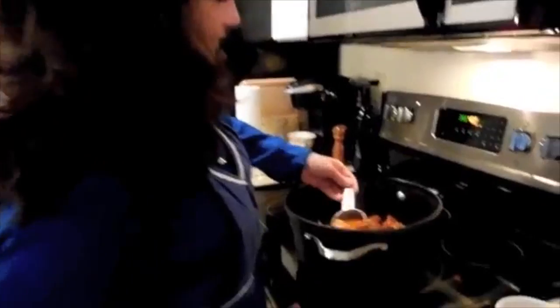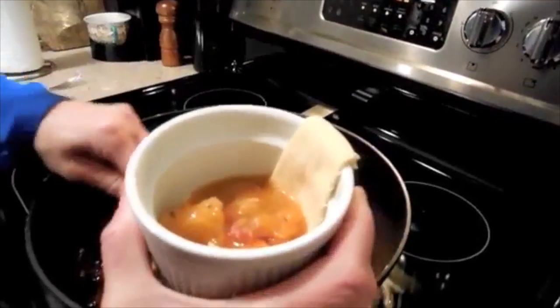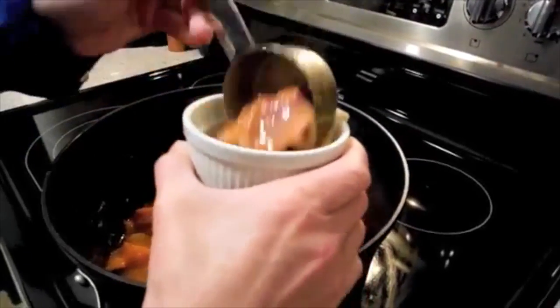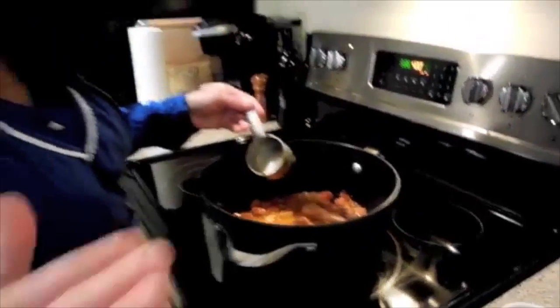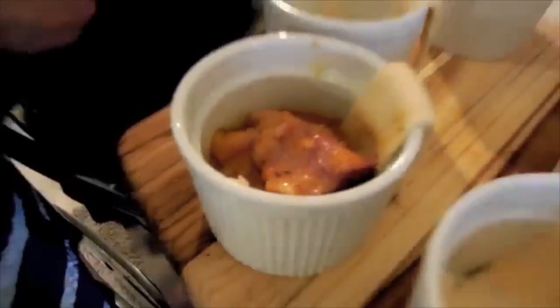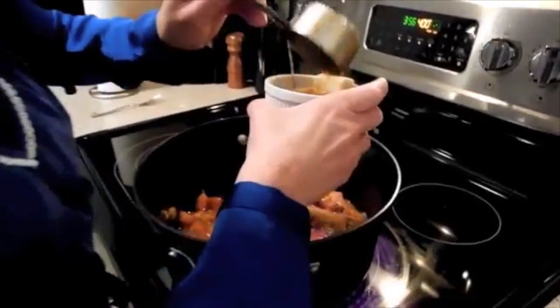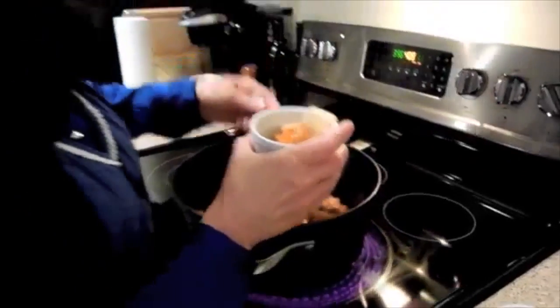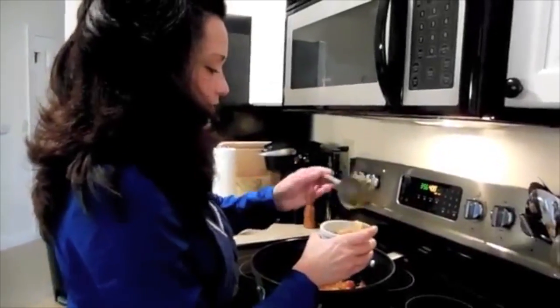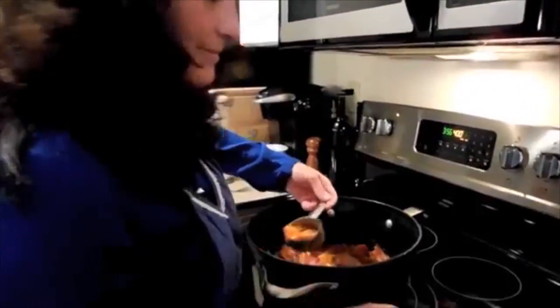We're going to top it with the crab, and we're ready to fill up our little pots. I've got a quarter cup here — we're probably going to do a tiny bit more. I'm going to put a little piece of ham in this one. You don't want to fill it too much because I don't want it overflowing, but you do want it at least like this because we're going to top it with the crab meat. It's a little bit more than a quarter cup. Let's get that little piece of thyme out of there. We're just going to fill these each up individually with the same amount.